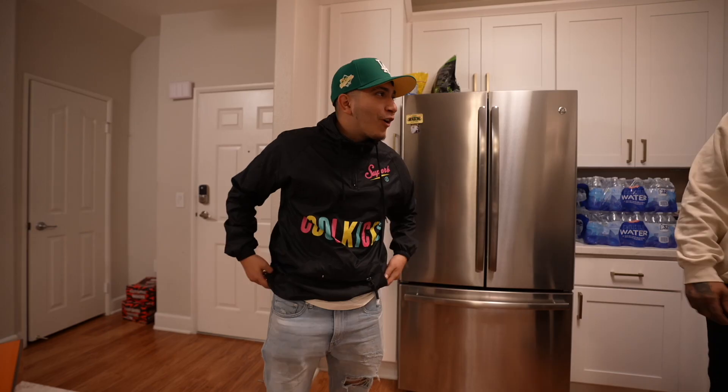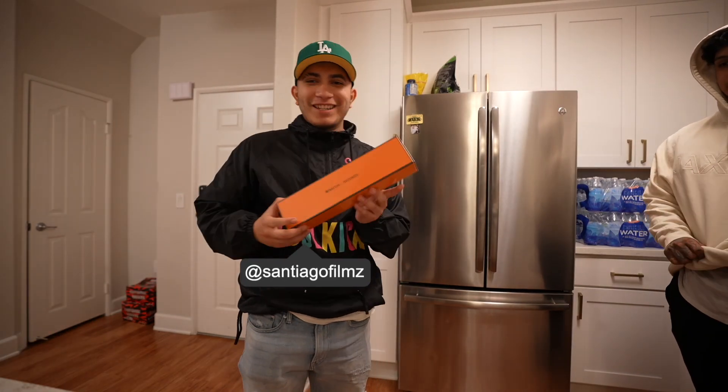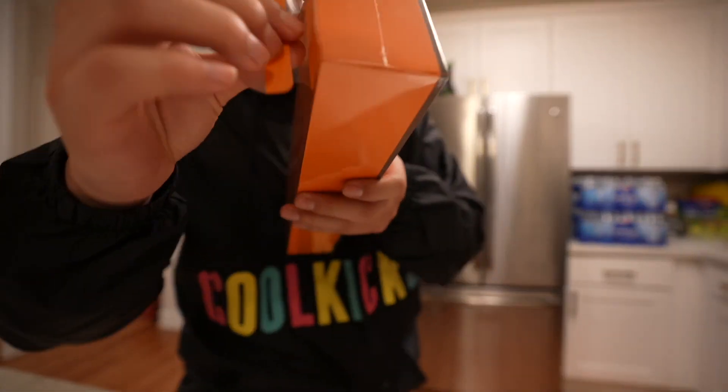We're back with a brand new car. Welcome back my fellow people of YouTube, we're back with another video. Today we have an unboxing — the Apple Watch Series 7. I'm excited to open this up. This is the Hermès edition, let's get to it.